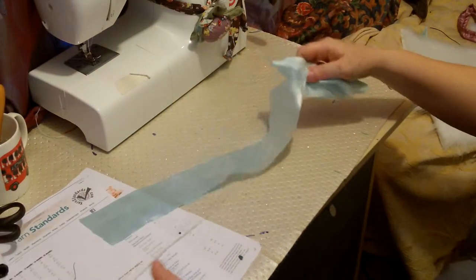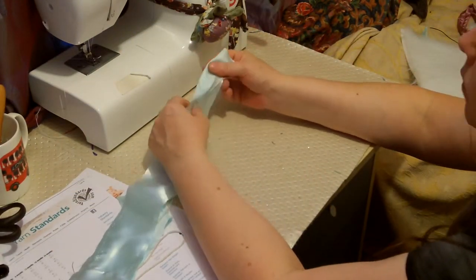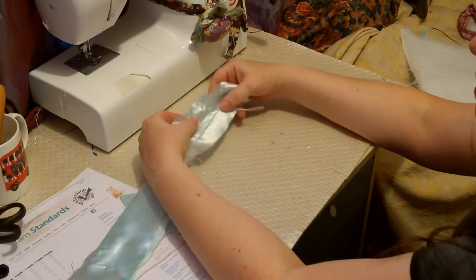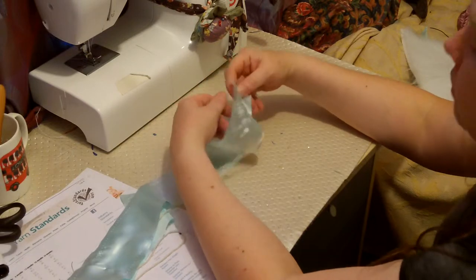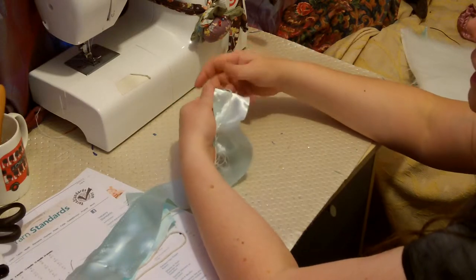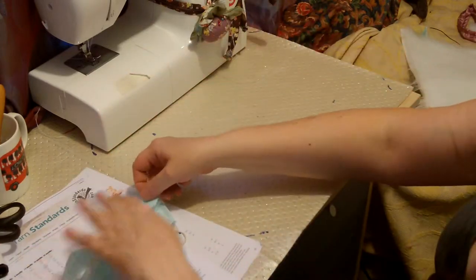I've taken the measurements — I combined the measurements between Mothercare and their sizes and the British wool industry sizes. And obviously knitted clothes are a bit stretchy, so you don't have to worry too much.